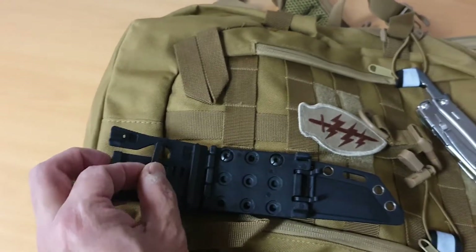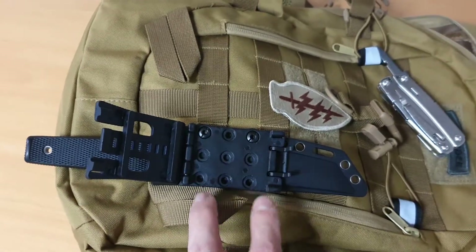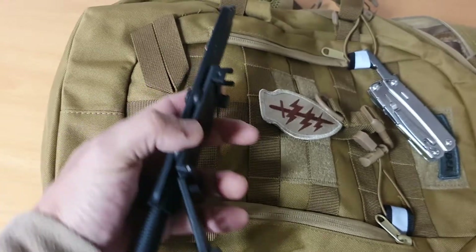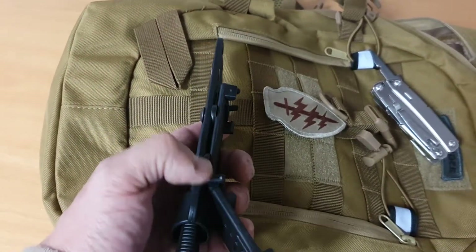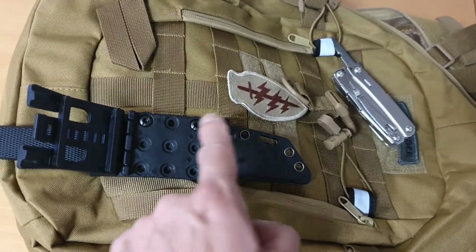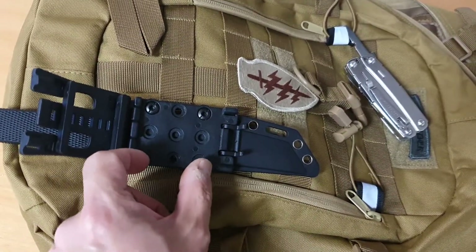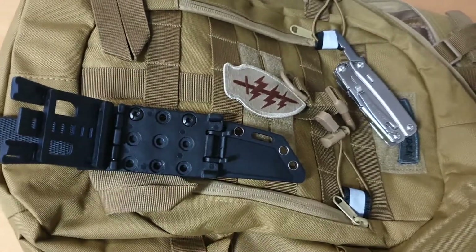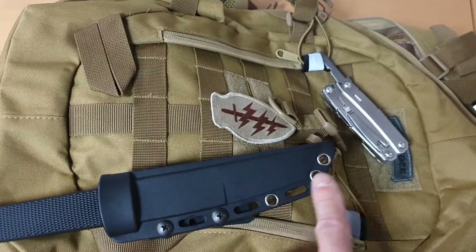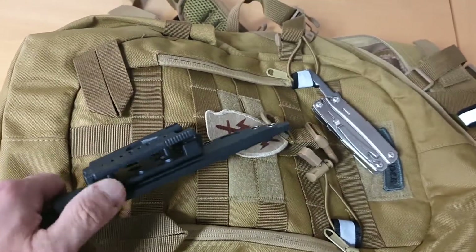It normally comes with four screws. On one side it's like this, and on the other side it's like that, with rubber pads in between. If your scabbard had two sets of attachment holes — one here and one there — you could use all four screws for a more secure fit. However, because of the Coburn's sheath, it only has one set of securing holes.